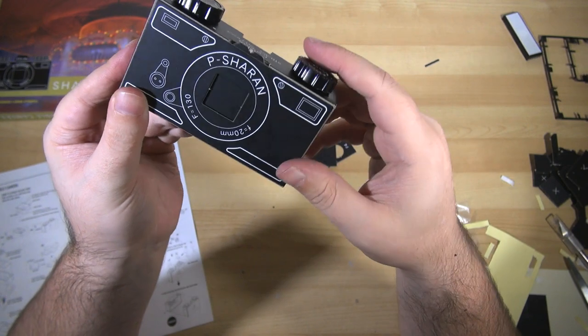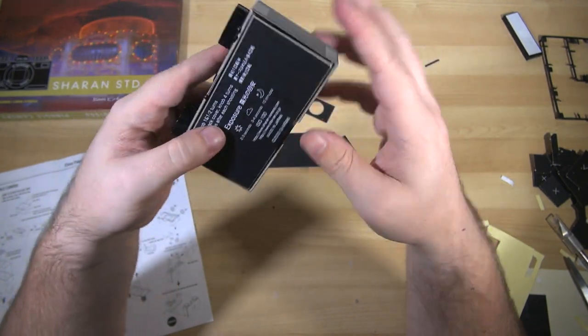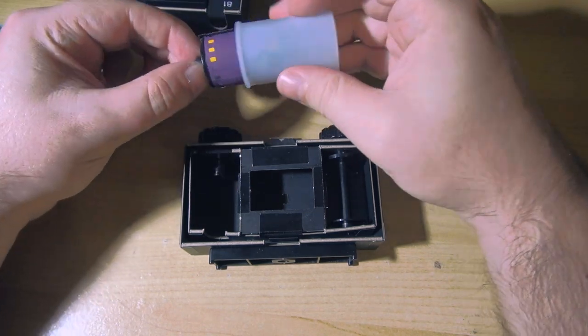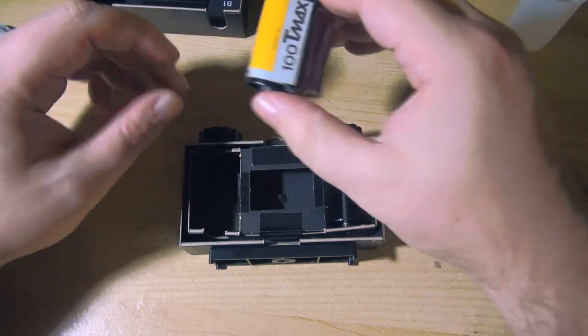The only plastic parts required are the film spool holder and winder, because if you made those out of cardboard, of course, they'd be a bit weak to get the job done, and a film pressure plate at the back to help keep the film laying nice and flat for exposing the image onto.